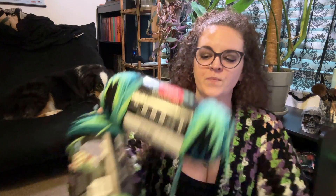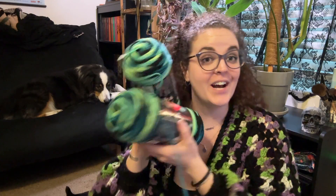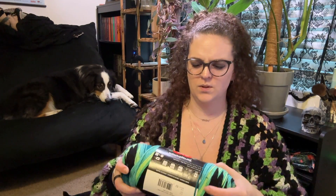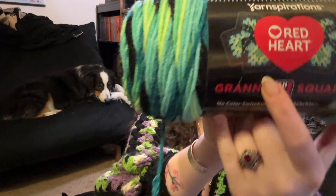I did want to look for some green yarn because I wanted to do a blanket for a friend as a Christmas gift, and I found this. These are the granny square yarn by Red Heart — they were super popular close to a year ago but I never got a chance to use them. If you follow along with the correct gauge, you would make a granny square. It has some greens and blues and blacks, which I think are quite pretty.